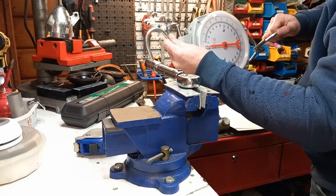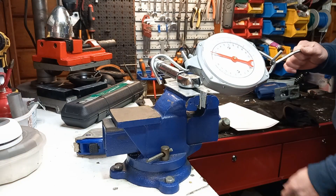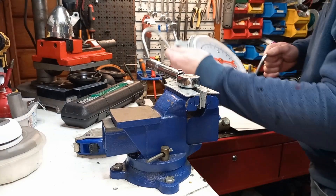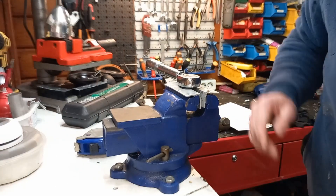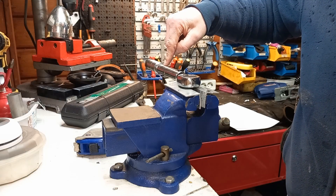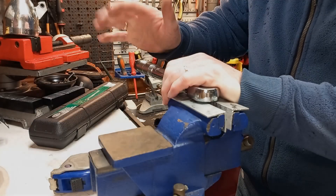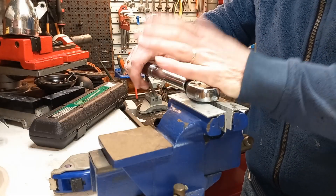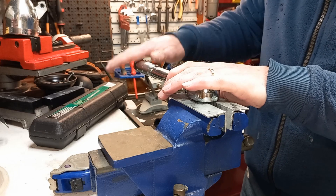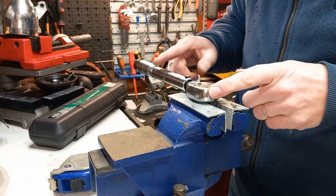With the torque wrench all set and ready, I'm going to attach it to the little part where you normally apply force and pull it. As expected, it clicks at 33 kilos. Now keep in mind, this one is brand new — it doesn't require any calibration — but now I know that it is accurate in the range I'm going to use it. If you want to be really thorough, you can repeat this procedure on a lower and a higher setting, but I don't expect this type of wrench to be accurate throughout its entire range.